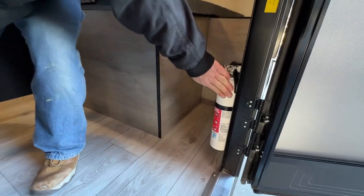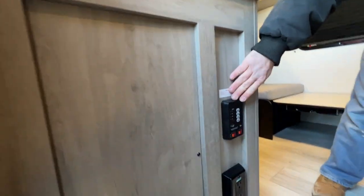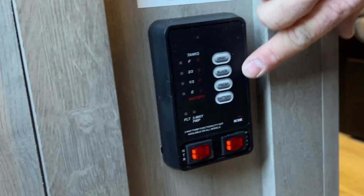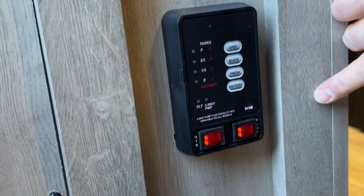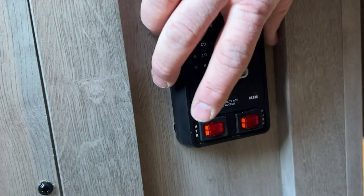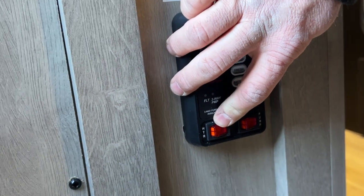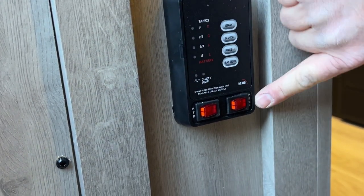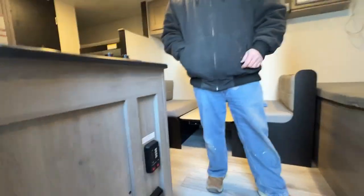As we step inside, you're always going to have your fire extinguisher located right here at the entry door. Down here is going to be where your tank monitor is — it tells you your battery status, fresh tank, black tank, and gray tank. This here is going to be for the water heater on the electric side — make sure there is water in it before you turn this on, otherwise you will burn out the element. This side here is for the water pump. You only use the water pump when you're using the fresh water tank; if you're hooked to city water you do not need it.